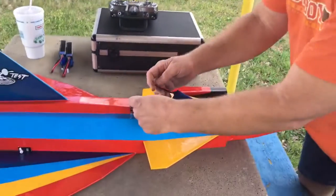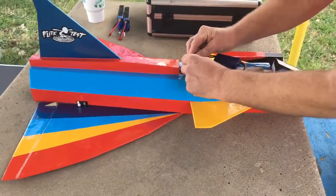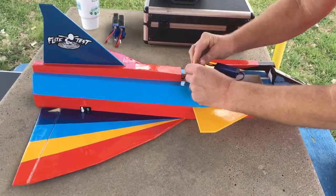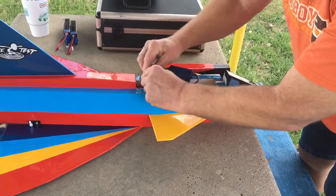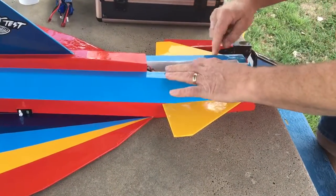John's installing the battery in his Saab Viggen and he monocoted it. As you can see with all those stripes it looks really cool. As soon as he gets the battery in, he's gonna make a flight and log it.